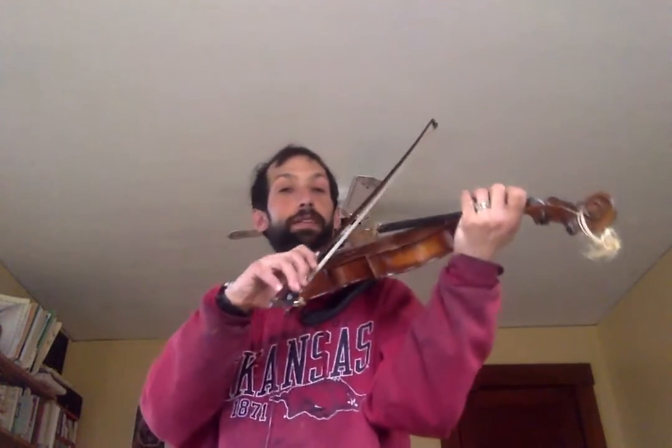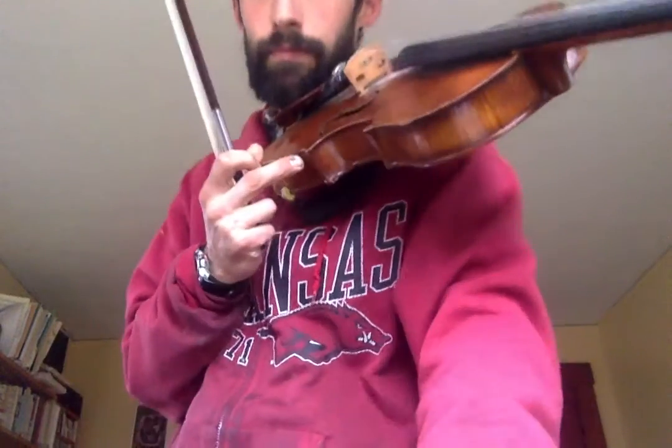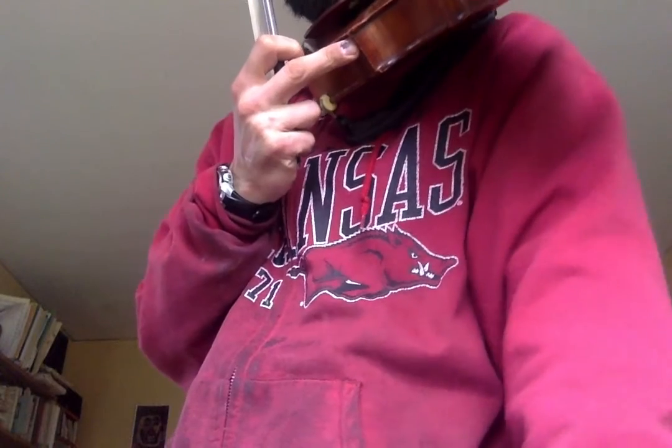And then the third line is the same as the first line, so we go back to the beginning melody.